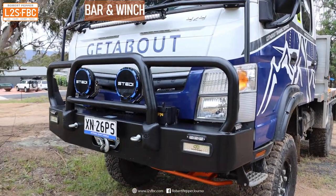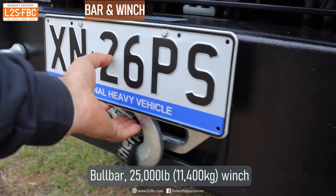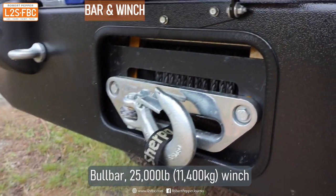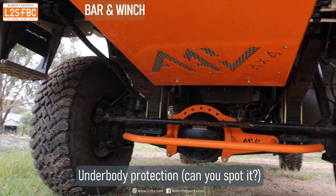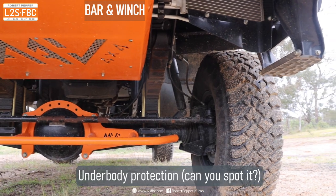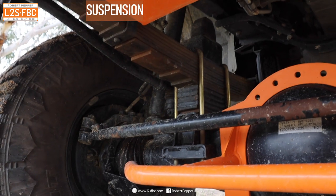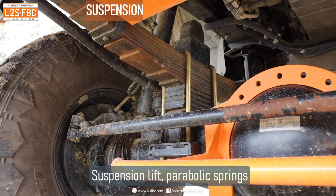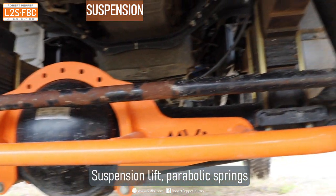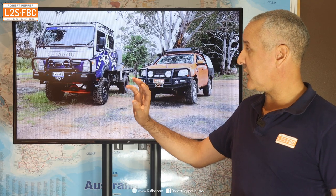At the front there's a bull bar designed for the Canter. Those eyelets are to allow the cab to tilt forwards — they're not recovery points. This is a 25,000-pound winch, much more powerful than the average four-wheel drive winch, and if you look closely you can just about make out the underbody protection. There are parabolic springs at front and rear with a 50mm lift to raise it a little bit further.